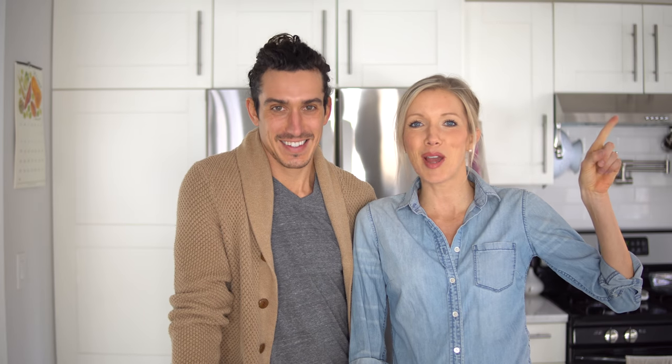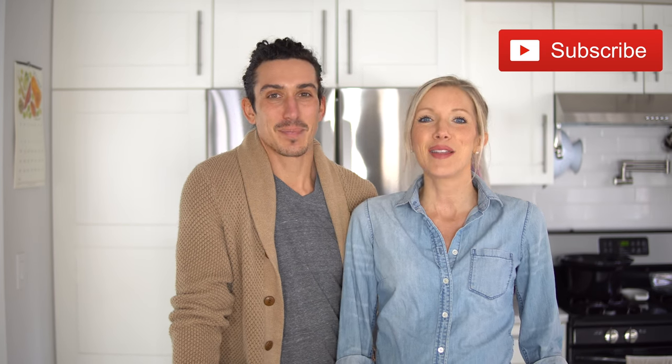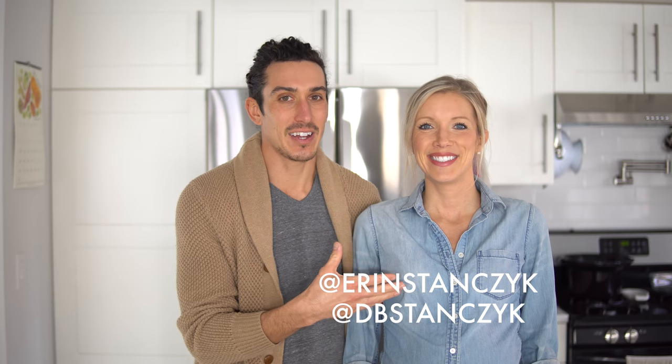If you're into videos like this, give it a big thumbs up, and if you haven't already, hit that subscribe button — we'd love for you to join us here at the Eat Move Rest headquarters. Make sure you click the bell to turn on notifications. As always, share the video with friends and family, and follow Aaron and me on social media at DB Stanzik and at Aaron Stanzik. Leave us some love in the comments and show us your whiter and brighter smiles on Instagram — tag Eat Move Rest!